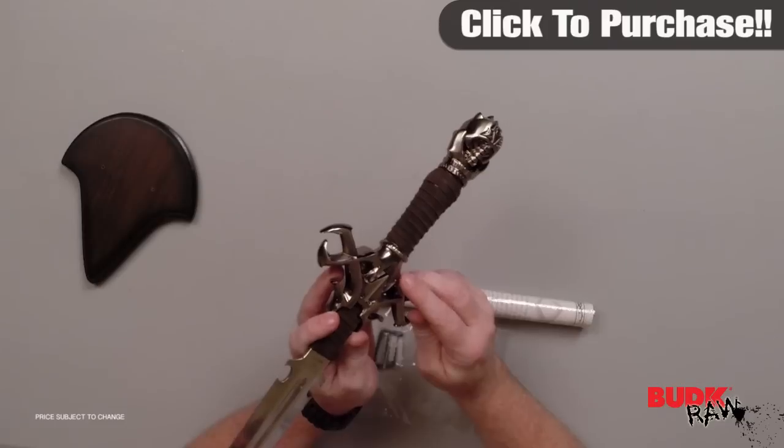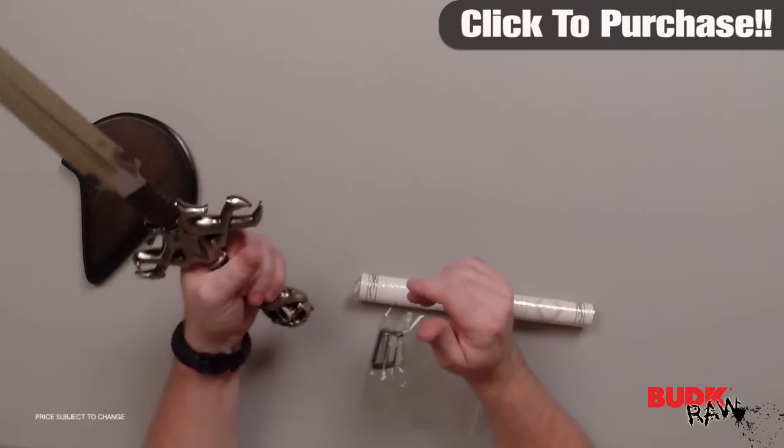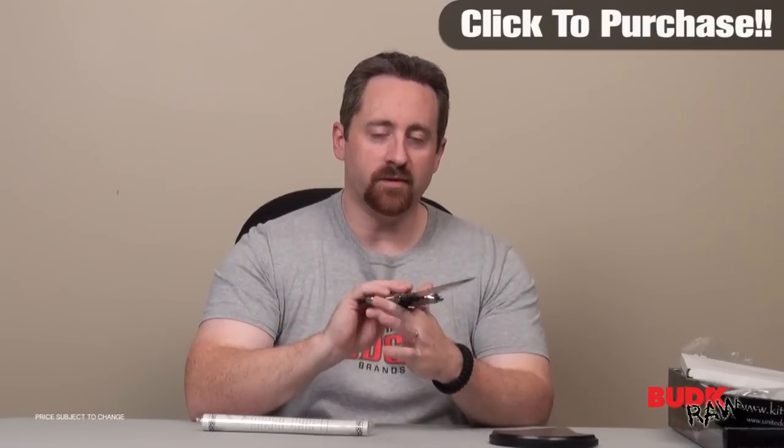This one is serialized — it's got a serial number on it. It feels very good in the hand. Now, this is a display piece, but it does come with a slight edge, and it is pretty sharp at the tip. But you're not going to get a complete razor-sharp piece to it, and it's not meant to be used. These are meant to be viewed along with the certificate that it comes with.